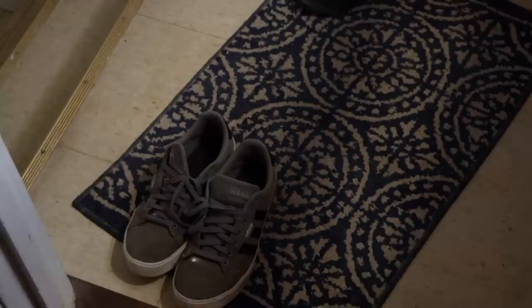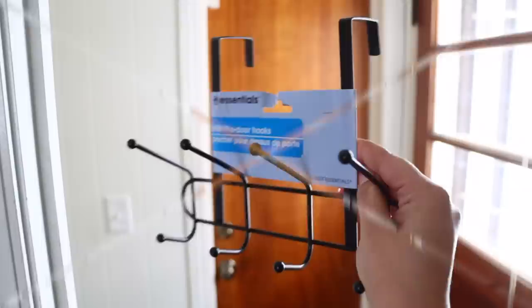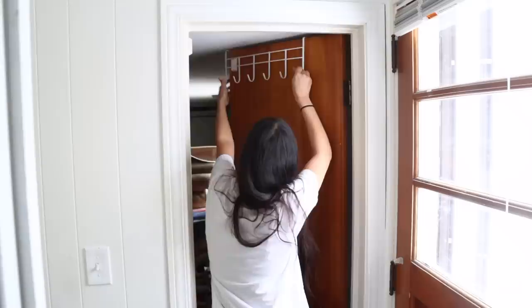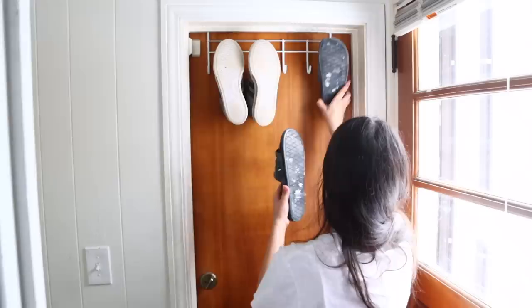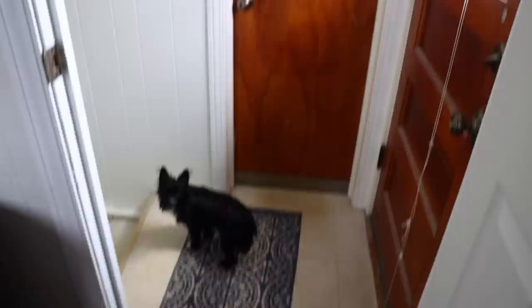Do you have a small entryway with nowhere to put shoes? A great solution is the Dollar Tree over-the-door hooks, available in black and white — just place them over the door to hang a couple of shoes. This clears the area so you're not tripping over them. If you need to hang more shoes, Amazon has larger over-the-door shoe organizers, but I just needed something for a few pairs.